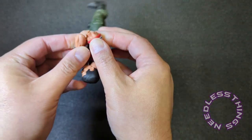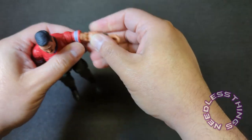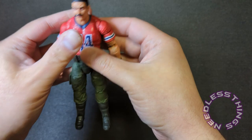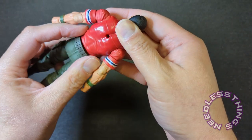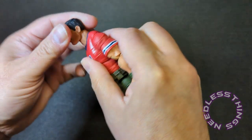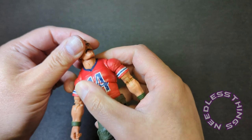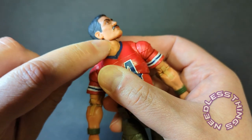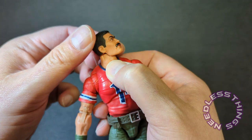Articulation-wise — I will say the Classified figures have been getting a little gummier, not to the point where it's bothering me, but noticeably so. This Bazooka feels like he has the older type of plastic, the less gummy kind, which makes sense because he was intended to come out earlier in the line. He's just got the double ball joint neck — he does not have the disc, and I really want Hasbro to bring that disc back for the full pivot that the earlier Classified figures had. This doesn't get the job done for me.